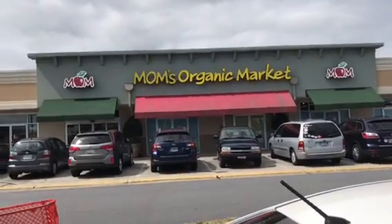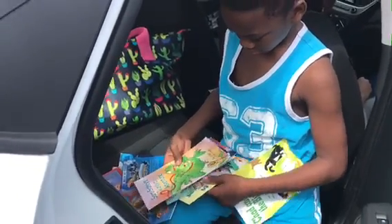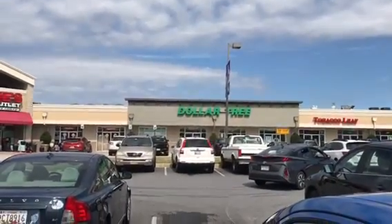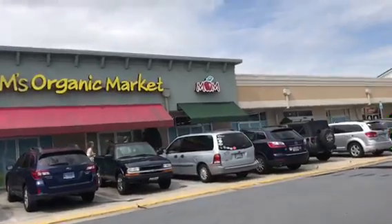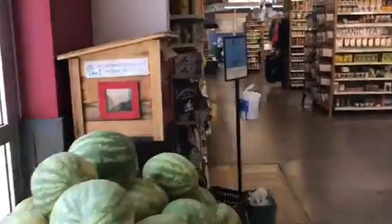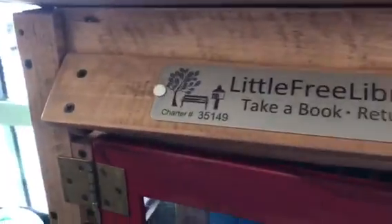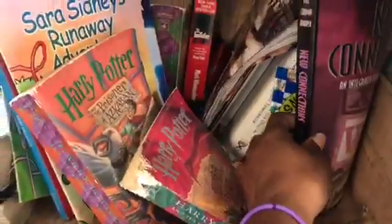We're out front of Mom's Organic Market — they have a Little Free Library here. We're bringing all the books Chandler has read through this summer to put in the library, and maybe we'll find something to take out. The shopping center also has a Dollar Tree — I might peek in there. Mom's Organic Market has a sale on fennel, yellow nectarines, and brunch items ending on the 26th. The Little Free Library is a non-profit — go to littlefreelibrary.org; you can take a book and return a book. It has a charter number and everything.